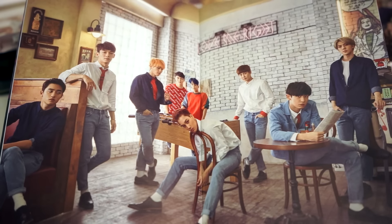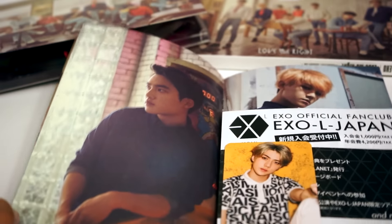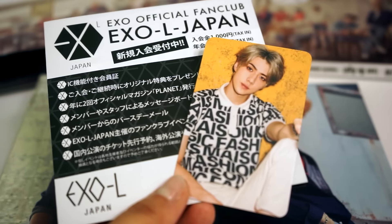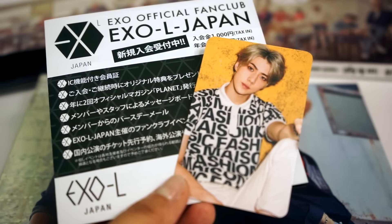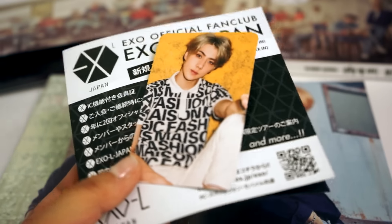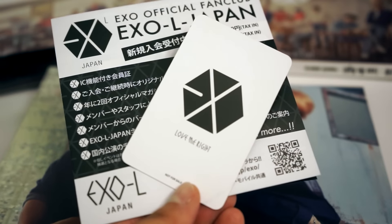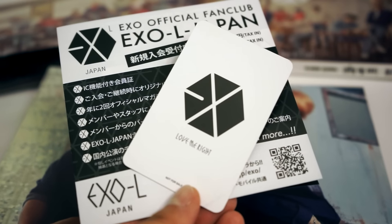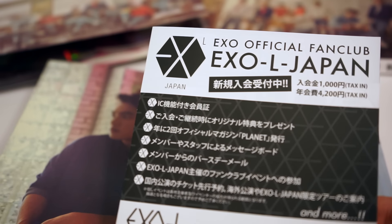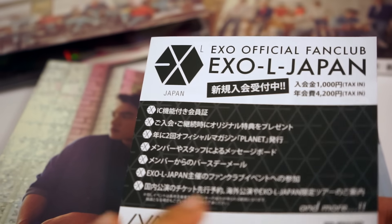Next up we have a group shot, which is a variation of the cover of the album. The photo card appeared since we were at the middle of the photo booklet, and as you can tell, I got the maknae. The card is super thick — for a moment I thought I actually got two accidentally, but it's just one. The back is quite plain, it just has the EXO logo and says Love Me Write right underneath it, and unfortunately doesn't include an autograph. We also have an EXO official fan club EXO-L Japan insert, which unfortunately is irrelevant to me.